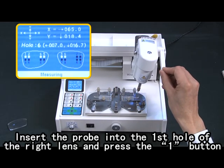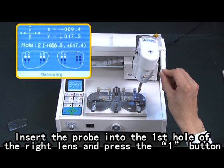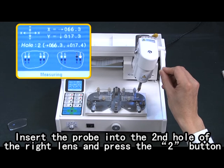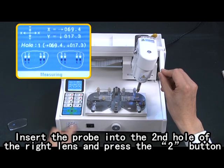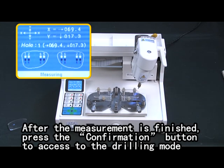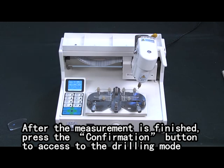Insert the probe into the fourth hole of the right lens and press the one button. Insert the probe into the second hole of the right lens and press the two button. After measurement is finished, press the confirmation button to access the drilling mode.